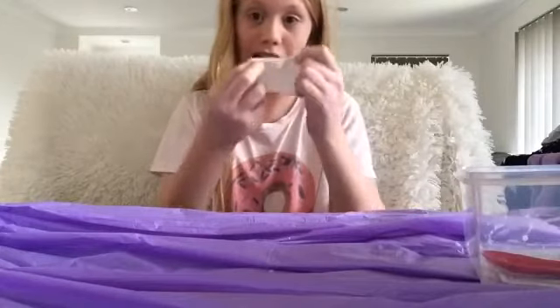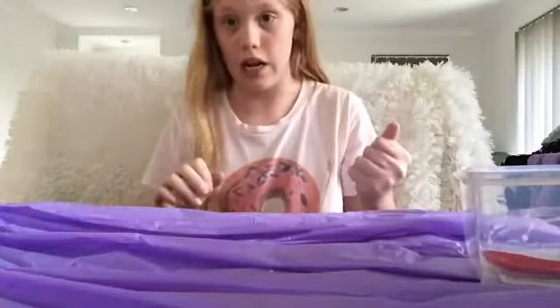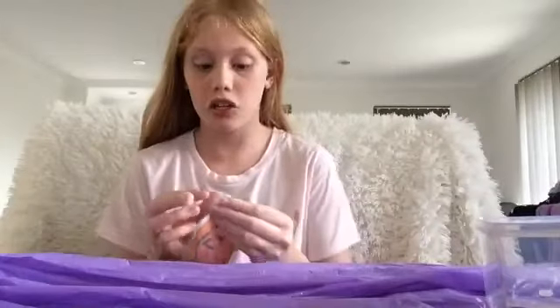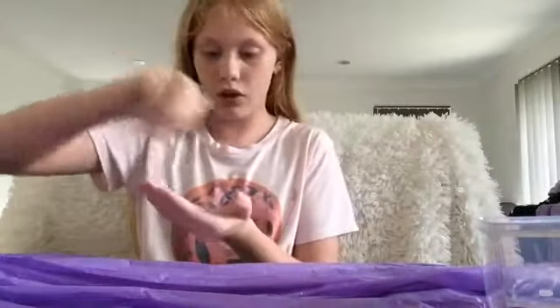I'm going to actually speed this up because it's going to take a while to knead. At the end of this video I'll probably add some lotion. I might add some now — I will add some lotion.